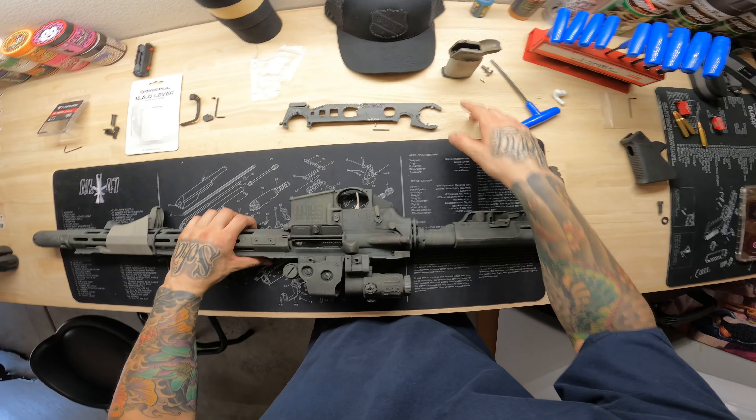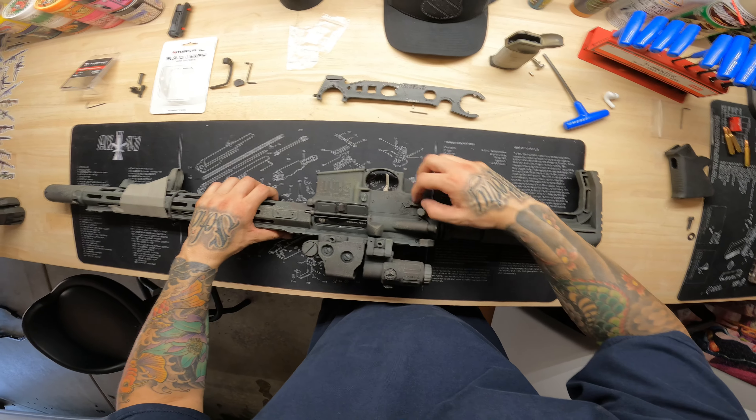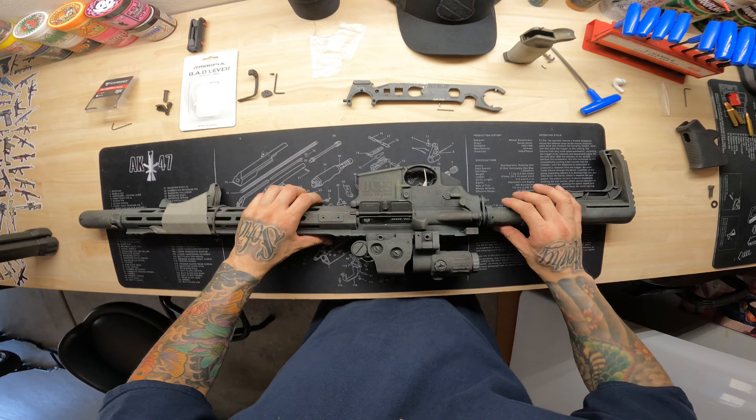That first spring from the pistol grip is for the safety select switch, so it's going to start freely moving back and forth. Don't worry about it — we'll take care of that when we're all done.